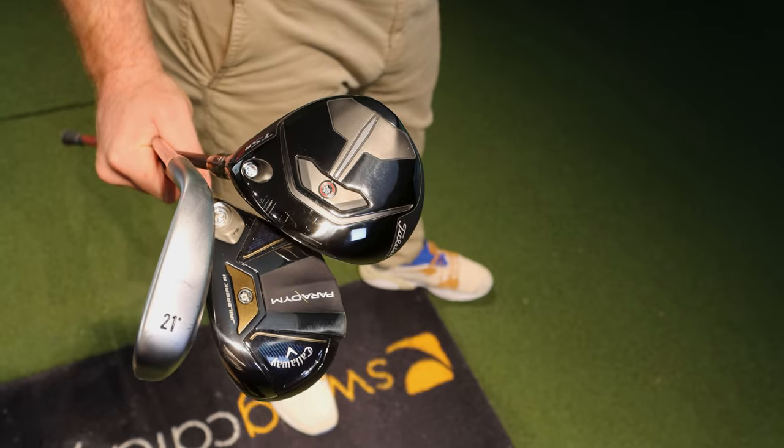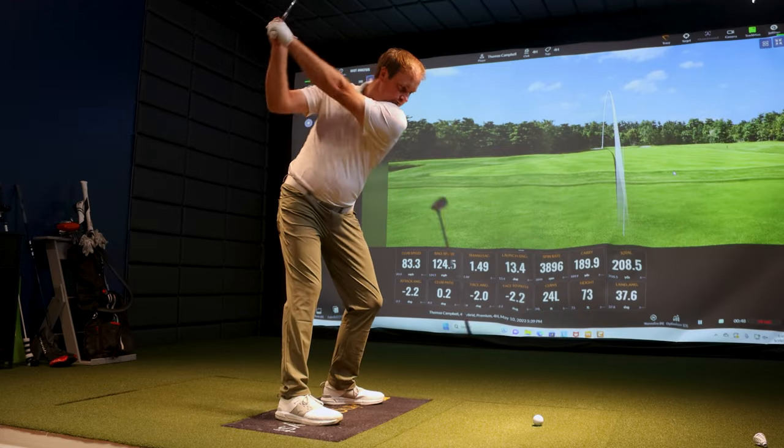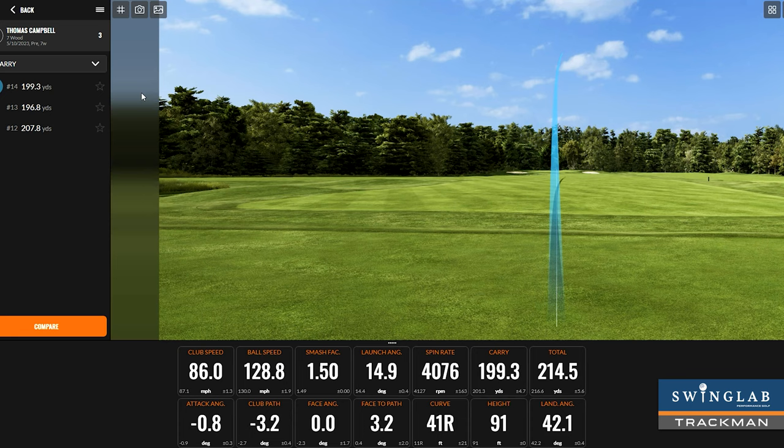Should you be playing a hybrid, a driving iron, or a high lofted fairway wood? You're about to find out based on a slower swing speed or a faster swing speed to see which type of club you should play in your bag.